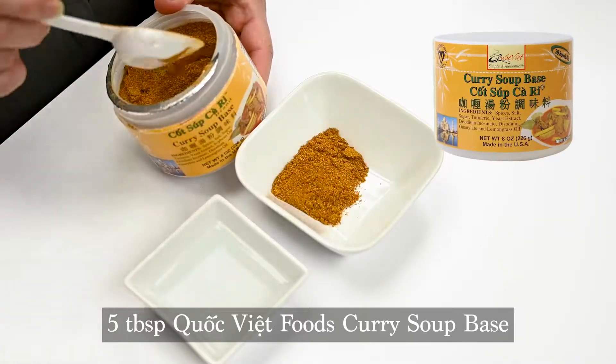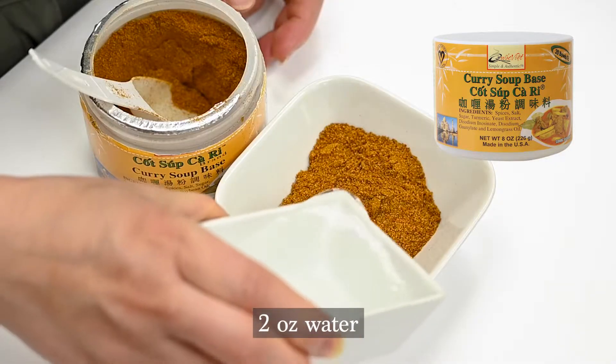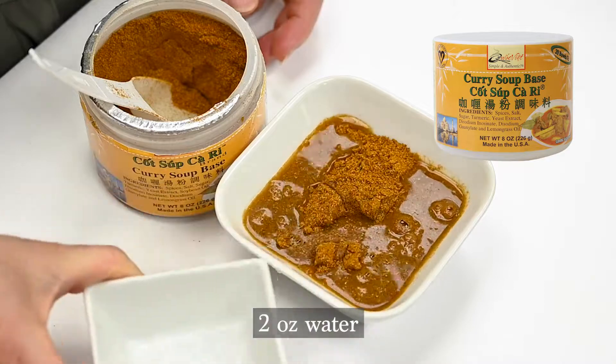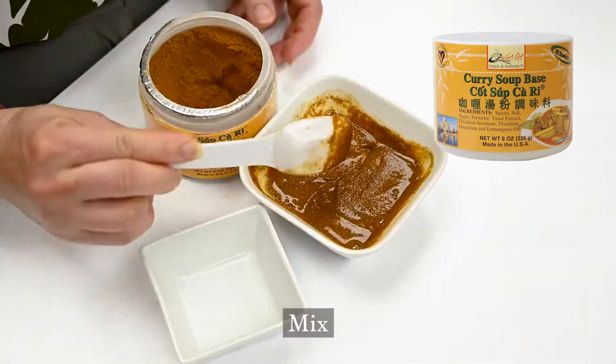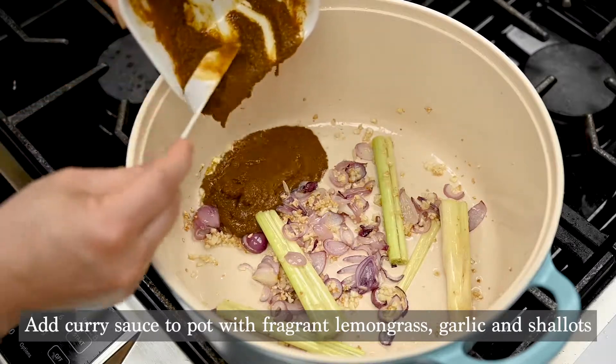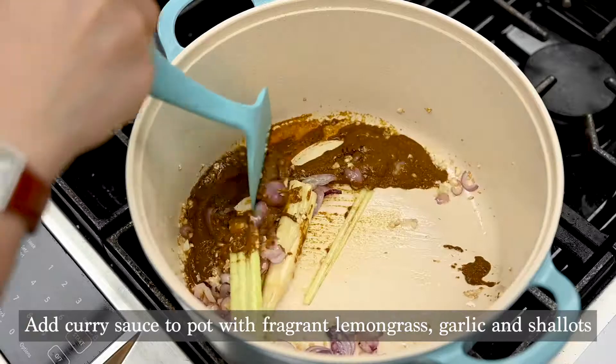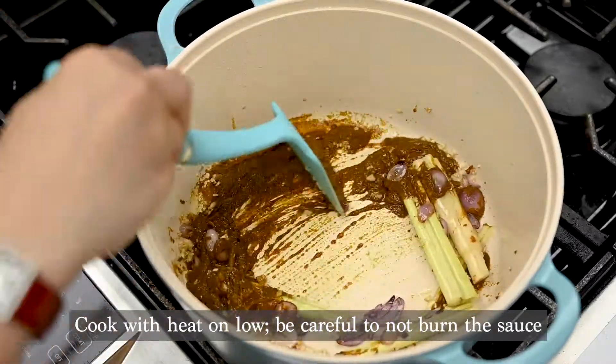Then you're going to need five tablespoons of Quốc Việt Foods Curry Soup Base again. Adding two ounces of water, you're going to make a sauce. Mix it all together very well and then add it to your pot with the fragrant lemongrass, shallots, and garlic. Cook with the heat on low so you can bring out the flavors and colors of the spices without burning the sauce.